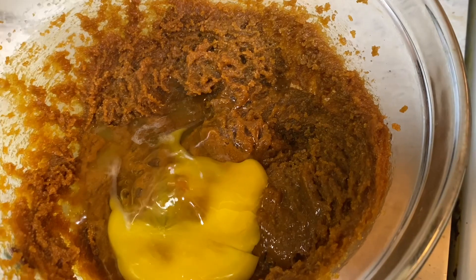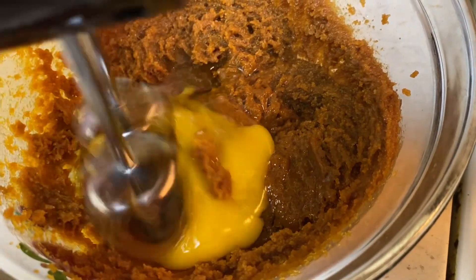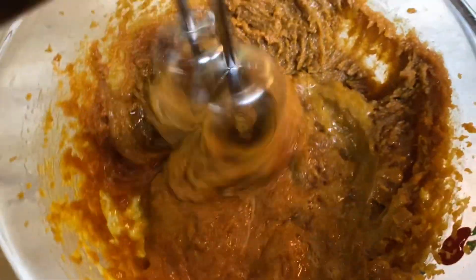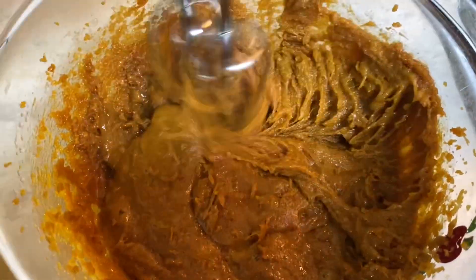So after I finished with this recipe, I put it in the fridge for about an hour, or you can do it overnight if that's what you want.